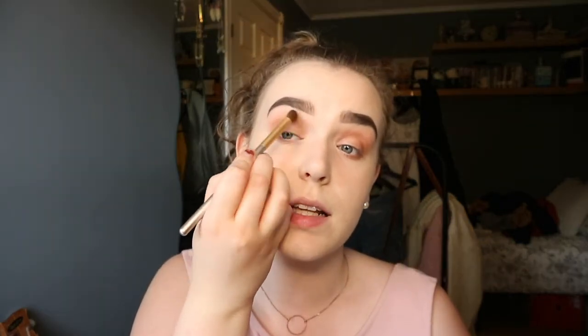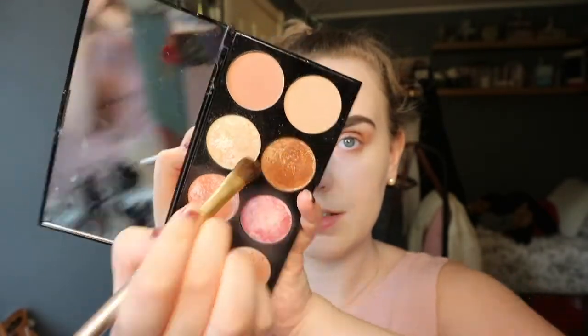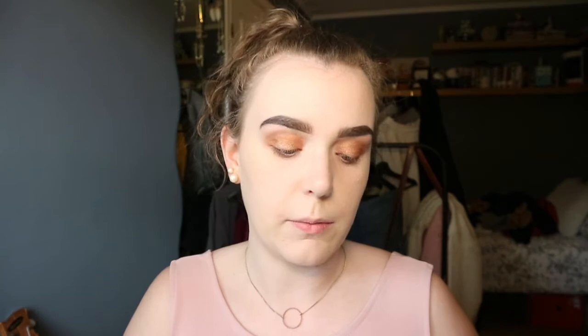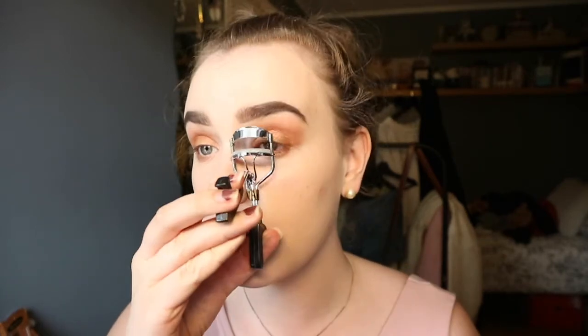We're just gonna blend until it looks good. On this palette I'm gonna use the gold shade — I'm just gonna go onto the lid and put a little bit under my eye too. Then we take the brush we used before and blend again. Blending is your best friend! Now for the next step I'm gonna curl my lashes and put on some mascara. I'm using the Paradise Ecstatic mascara from L'Oreal Paris and I think it's amazing.